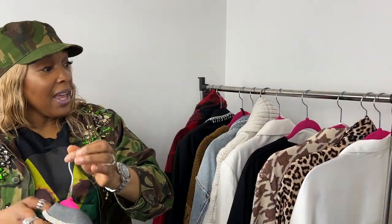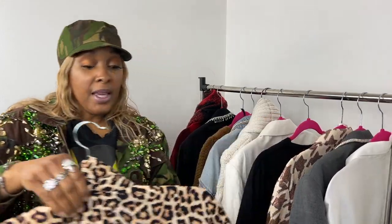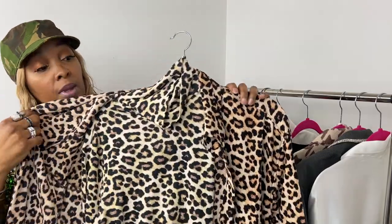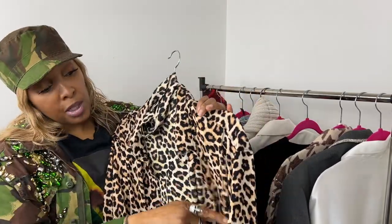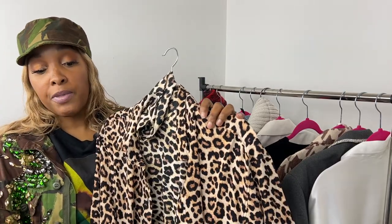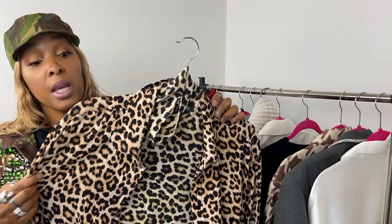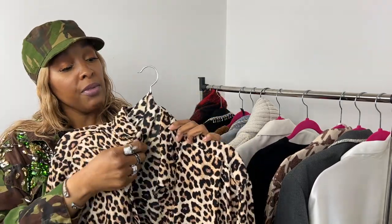Next up is this H&M look: a polo neck bodysuit with thumb holes in the sleeves, layered with a shirt dress that's almost ankle length and oversized. In the cutaway I've popped it on with a pair of Converse trainers that have leopard print and a camouflage strip up the front — for me that worked really nicely.